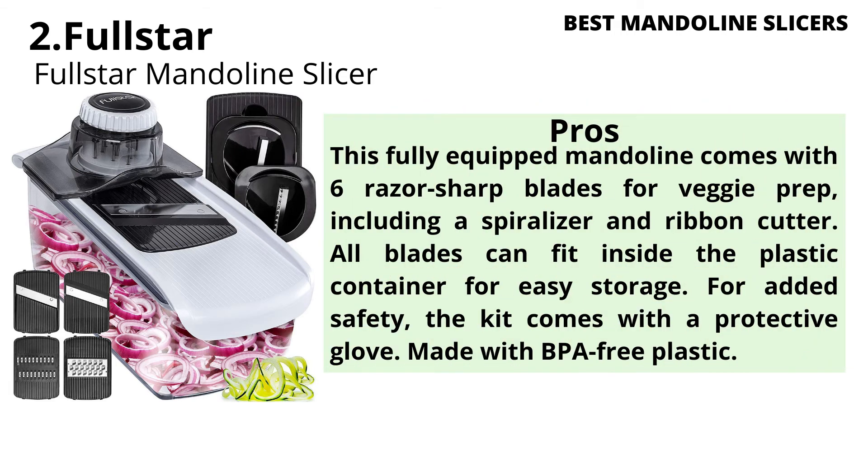Pros: This fully equipped mandoline comes with 6 razor-sharp blades for veggie prep, including a spiralizer and ribbon cutter. All blades can fit inside the plastic container for easy storage. For added safety, the kit comes with a protective glove. Made with BPA-free plastic.